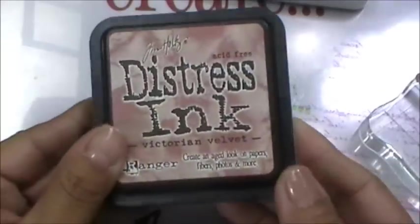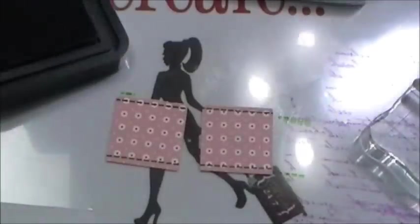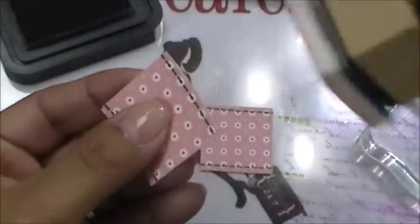For my squares, I grabbed Victorian Velvet distress ink by Tim Holtz and just inked up the edges. When you use the punch to punch them out the little edges turn white, so I just inked them up really quickly. Instead of doing plain squares I figured let's just kick it up a few notches. That's how I did all the little squares.